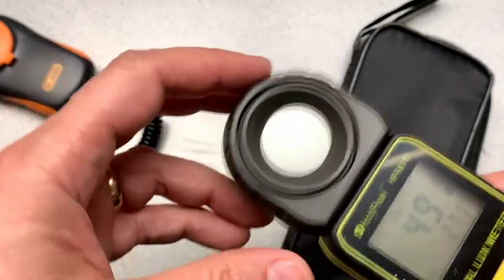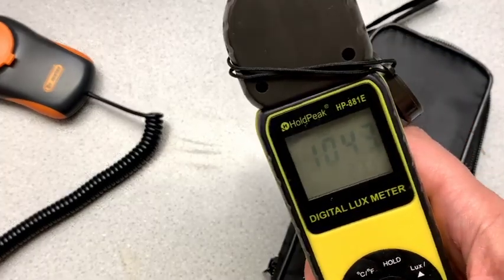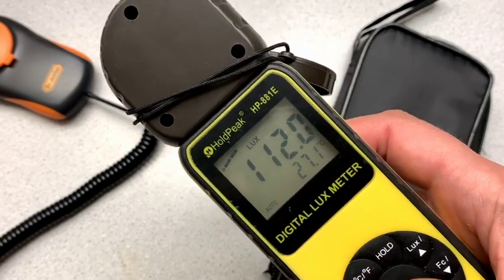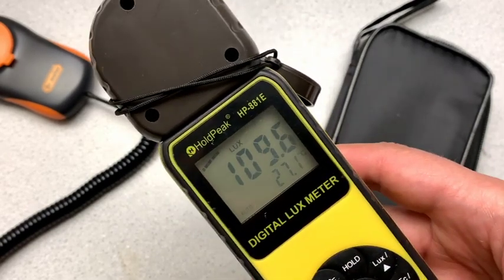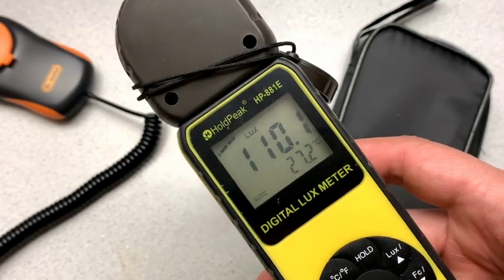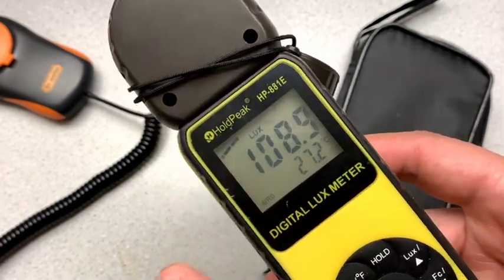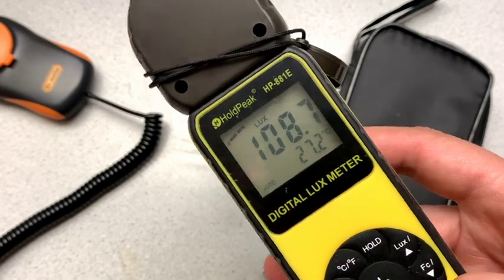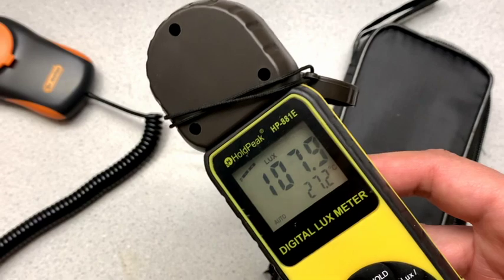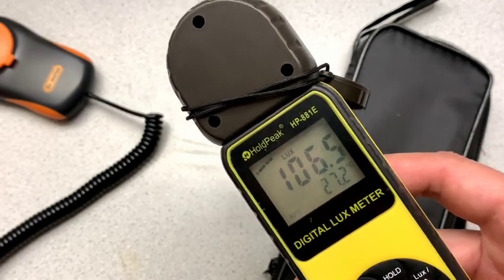And if we want to measure how much light is reflecting, for example, off the table, we can turn it around and then we have that. We can turn on the backlight, and if it was dark that would help us see. Very nice. There's also a bit of a gauge here across the top, kind of like simulating a little bit of a needle, if you will.